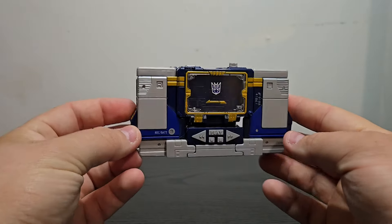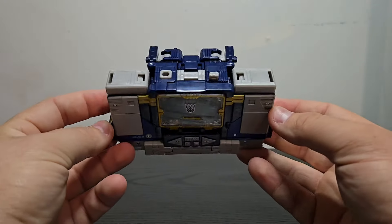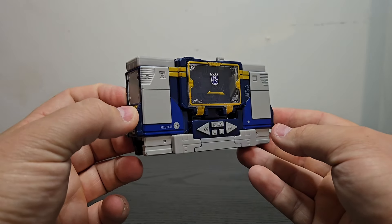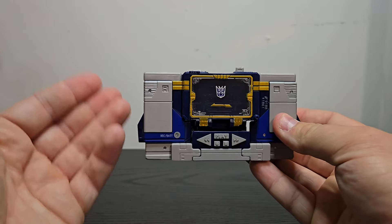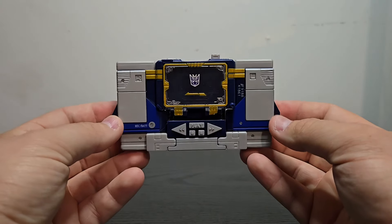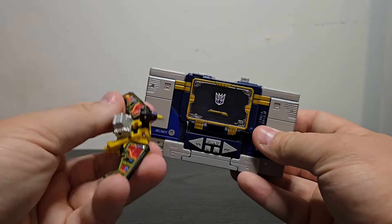Nonetheless, there you have Soundwave in his beautiful looking cassette player mode. It's the exact same figure, just done in a more cartoon accurate color scheme, and for that I'm very happy. I'm very happy to finally have a Soundwave that hopefully will never yellow in the plastic — and especially having a Buzzsaw as well.